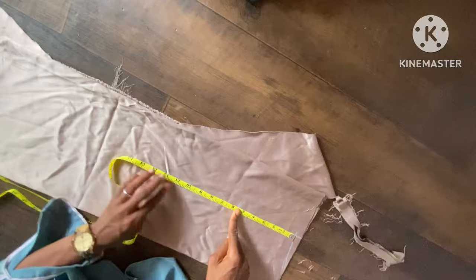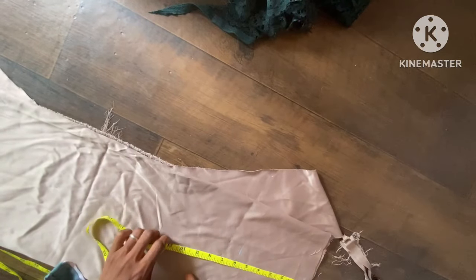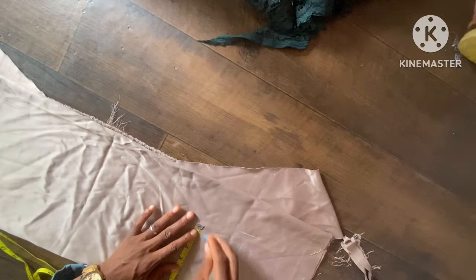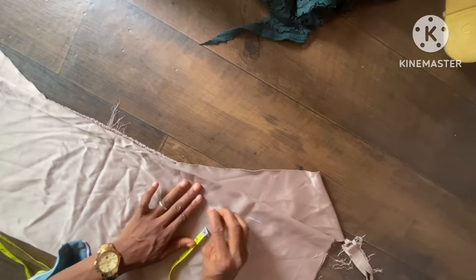Then the half length of 8 inches. Then I'll take the bust measurement of 7 inches to make it 28, then the waist measurement of 6 inches. I'll add one inch of seam allowance to both sides, then I'll connect them together and slant it down to the full length of the dress.